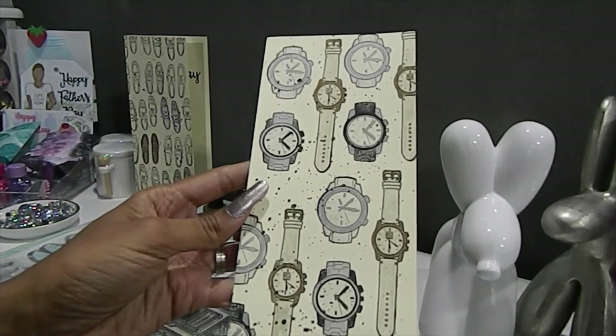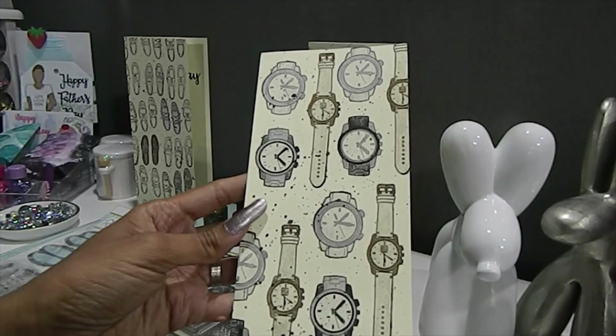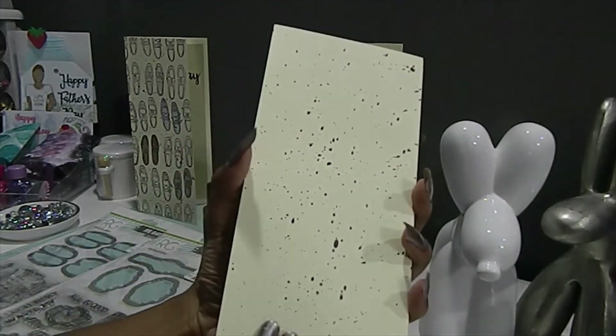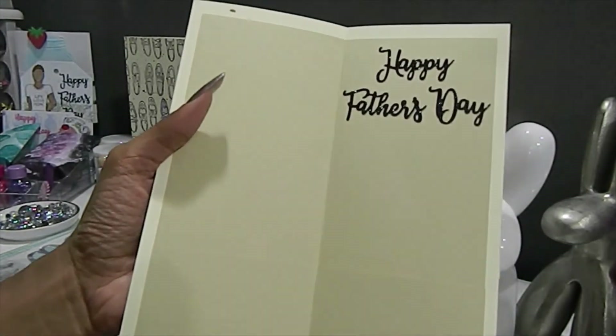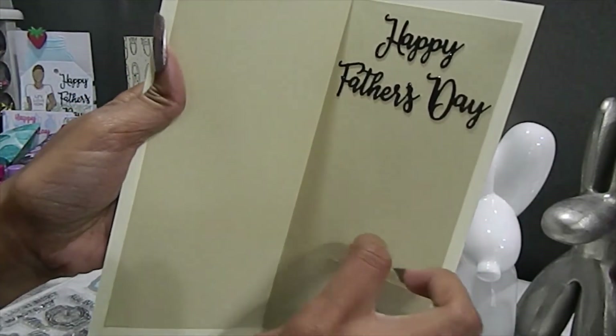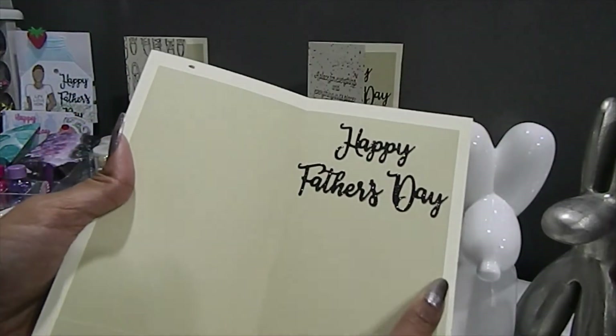I think this turned out absolutely gorgeous. I used my Prismacolor pencils to color in these watches. On the back I continued the splatter, and on the inside I added pockets as well, along with another 'Happy Father's Day' sentiment.